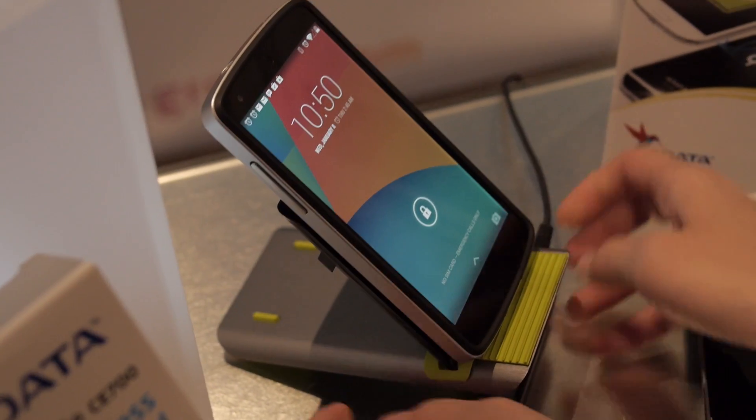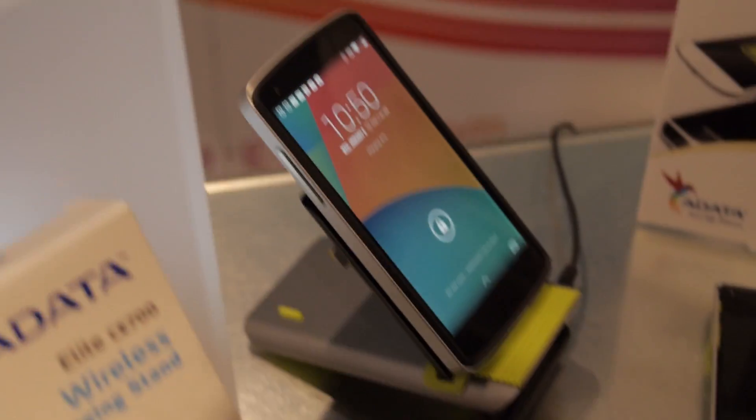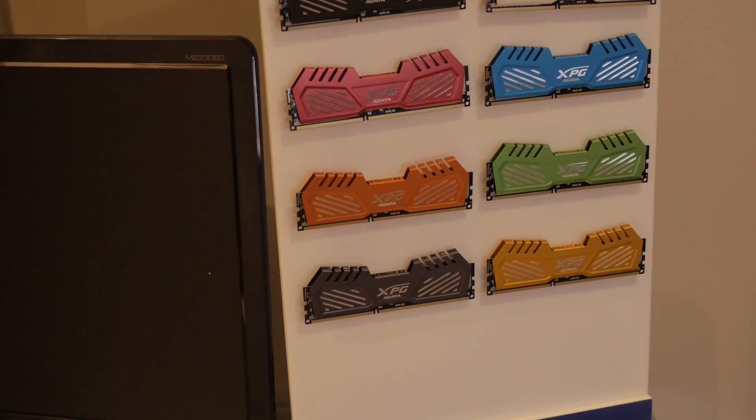There it is — now it's a stand. Like I said, this will work with your tablet or your smartphone, and you can adjust the height as well. So it's pretty versatile and it keeps things charged.